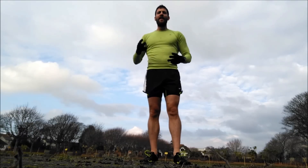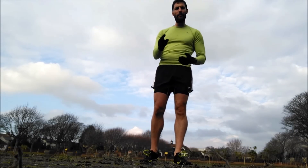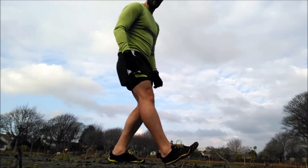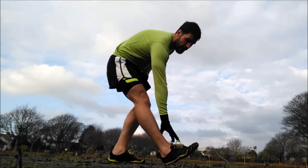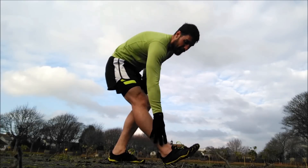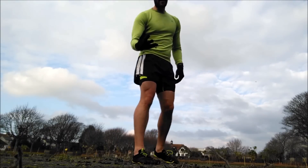Tip number three is to land on your forefoot or your midfoot. If you've nailed tip number one, then tip number three is going to be a lot easier. What you don't want to be doing is landing on your heel, because when you land on your heel, all of the force is being absorbed through your joints - your joints, your bones. It goes through your heel, all the way up through your shin, through your knee, and into your hip.